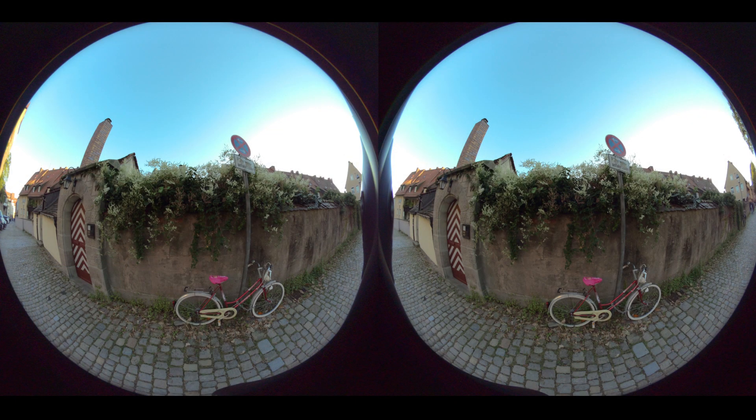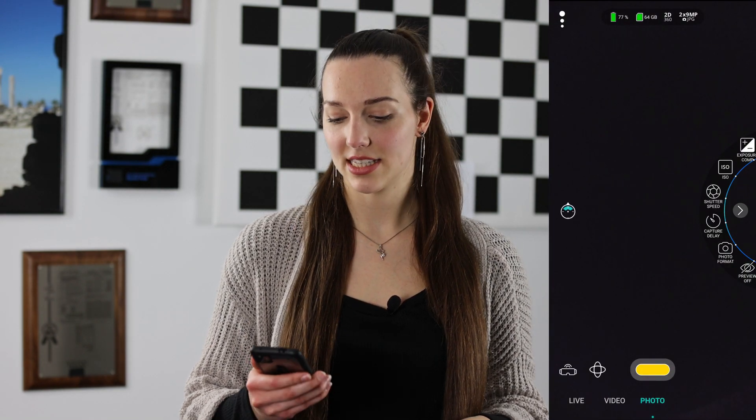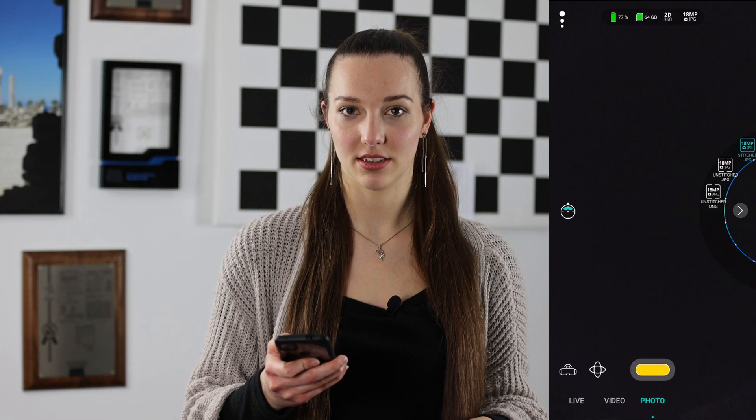During rendering, your photos are converted from a fisheye projection format to an equirectangular format. This is usually done by a special software on your computer. However in the Wuse camera app, just select photo format and choose stitch jpeg to render directly. Then you can export your photos from your camera and enjoy them immediately without the extra step.